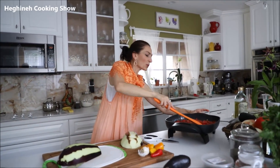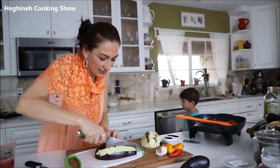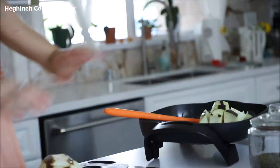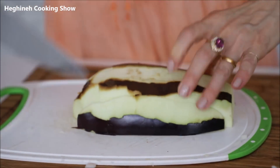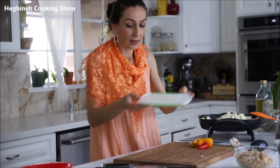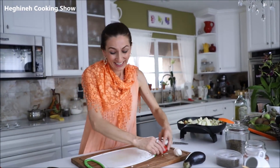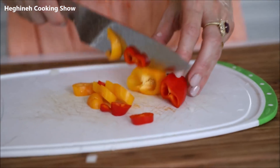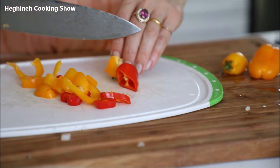The tomato base is getting almost ready. I'll cube the eggplant and add it to my tomatoes. I forgot to add the garlic — I would have added it with the tomatoes, but better late than never. Since I also have extra peppers in my fridge and I really want to use them, I'll add those as well. The more veggies, the better and the tastier!